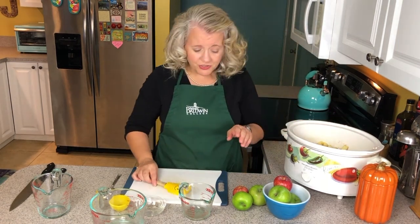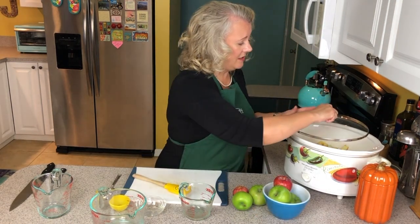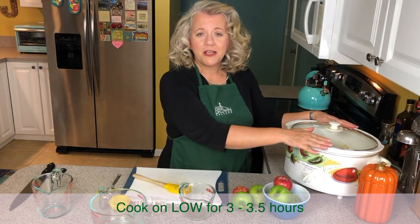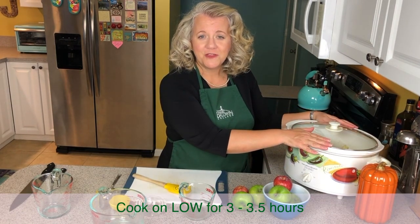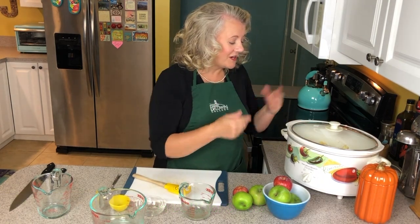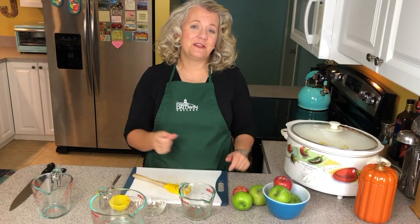I'm just going to put the lid on, turn it on low, and check it about every hour for the next three hours. It's already starting to smell wonderful and it's going to smell even more wonderful as it's cooking. Happy Apple Day — more to come.